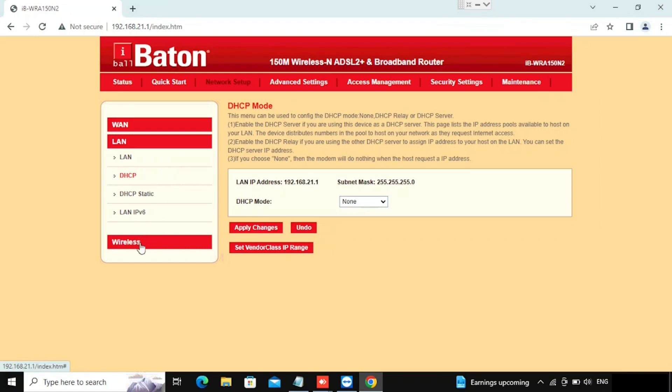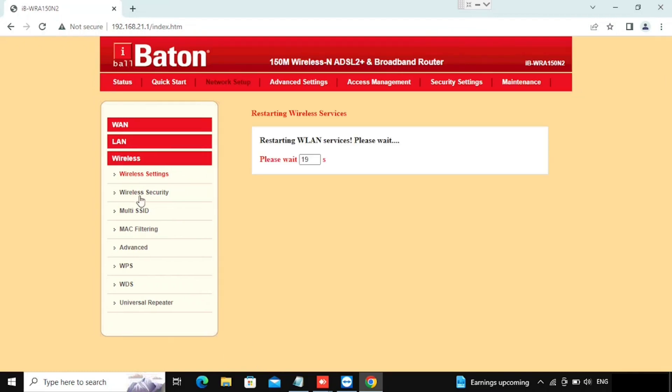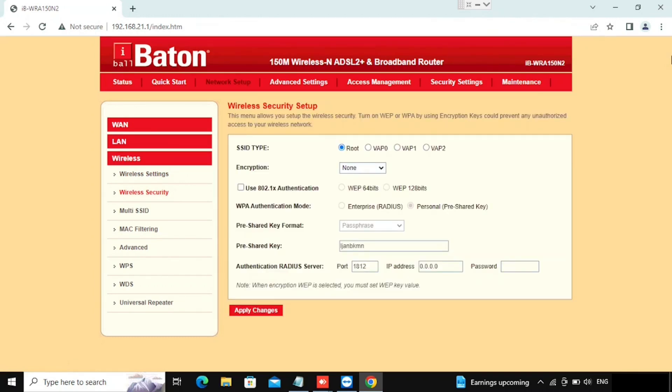Now I am going to show you how to change the name of the Wi-Fi on the iBall Baton router. For that we need to go to Network Setup, then Wireless, then go to the Wireless Settings. From there we will get the option for SSID — this is the option to change the Wi-Fi name. Here I am typing the new name and then pressing Apply. Once applied, the Wi-Fi will reload and the Wi-Fi name will change to the new name we typed.